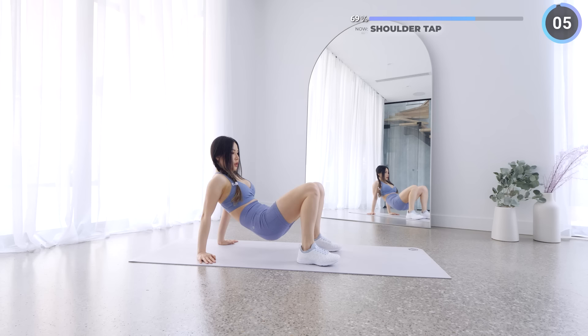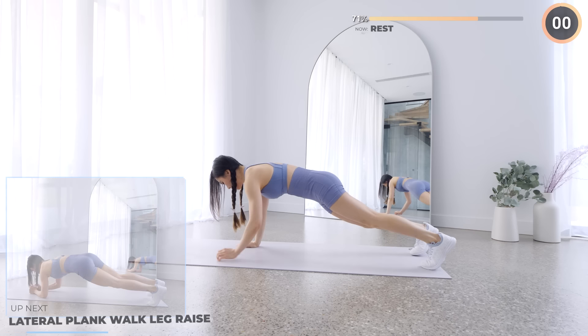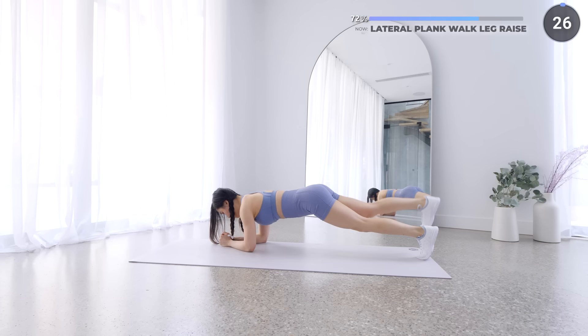Just five more exercises to go, you got this! Quick rest and we're doing lateral walk followed by some leg raises. In a low plank, walk to one side and raise your leg, then to the other side, then raise your other leg. Make sure you're engaging your core.